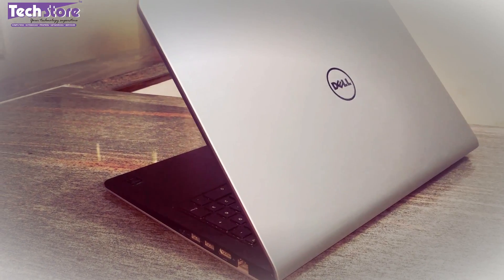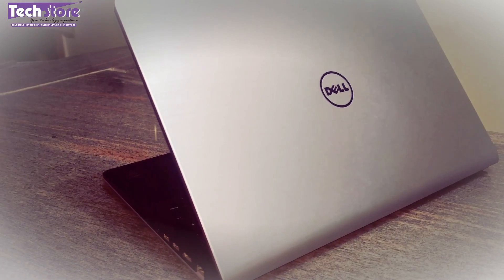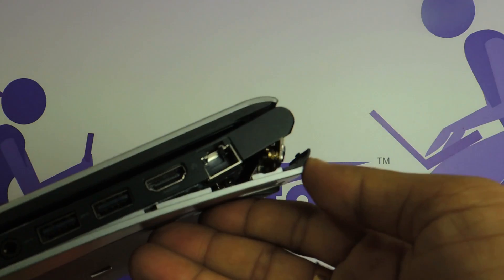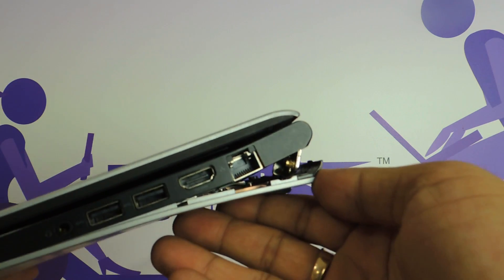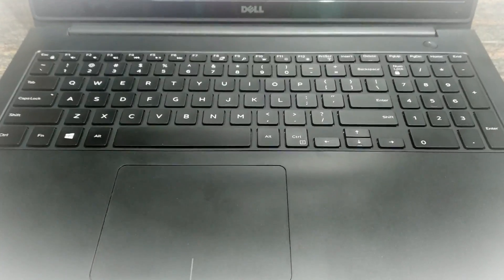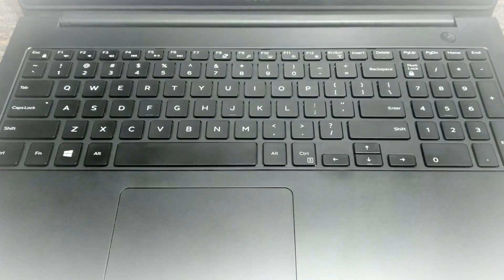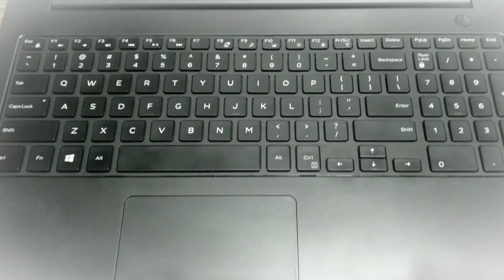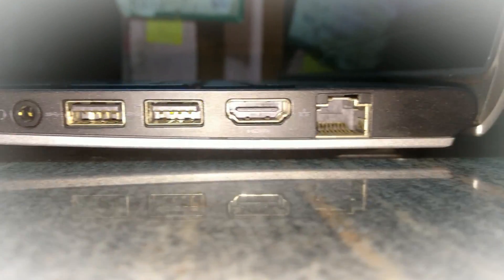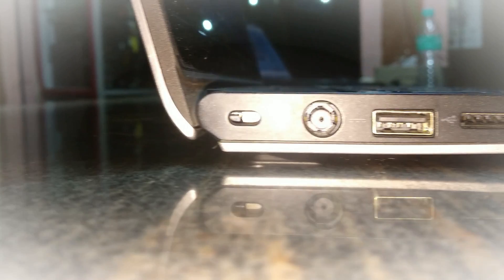If the top panel looks something like this — this is the silver variant, there might be a black variant also. This laptop has come in because it has a particular issue, and most of these 15 5547 laptops are coming with this issue. Once opened, if the inner touchpad area and the base look like this, this is very important — this is the way the base looks like — then you can apply this particular procedure.